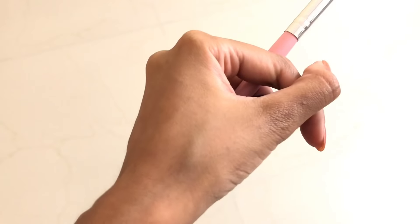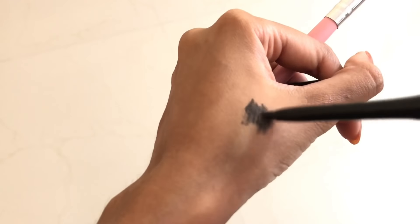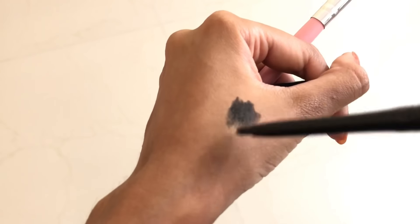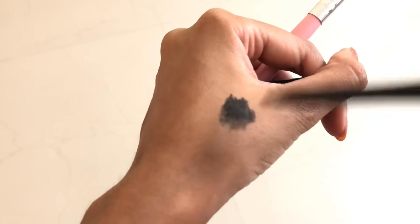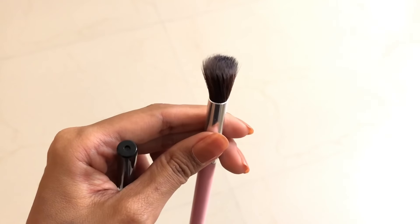The second way is to make your hairline tidy. I still do this almost every time I put a high pony. All you're going to do is take a kajal, draw it at the back of your hand, then take a fluffy brush, use it on the kajal, and then use it on your bald spots or just to tidy up your hairline. We use a fluffy brush because that way it looks very natural.